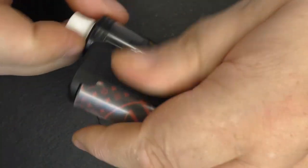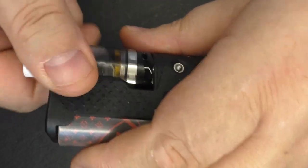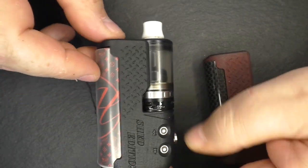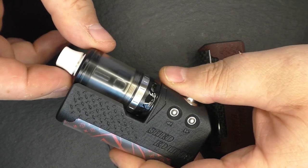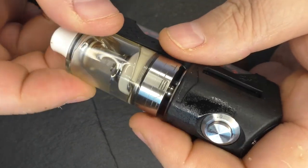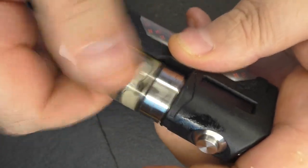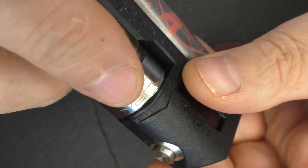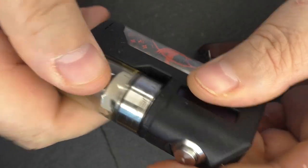For some atty compatibility examples: here's a 25mm atty, the Squape — perfect, absolutely perfect fit. How about a Dwarf Direct Lung? It's a little bit on the shorter side but with the drip tip you don't really notice. You can see what I mean about the 510 plate — it's just recessed because it's only a 22mm plate — but no real issues there.